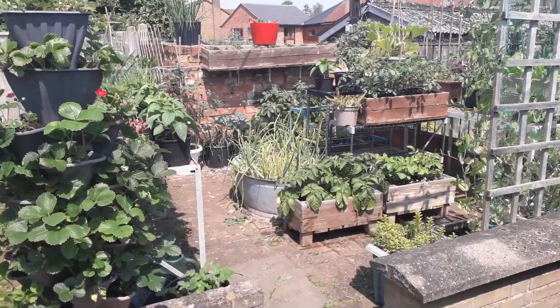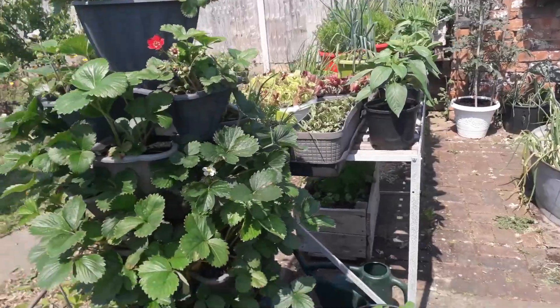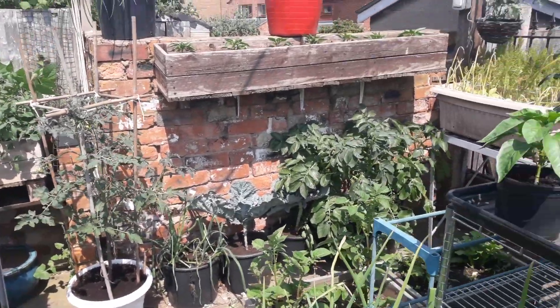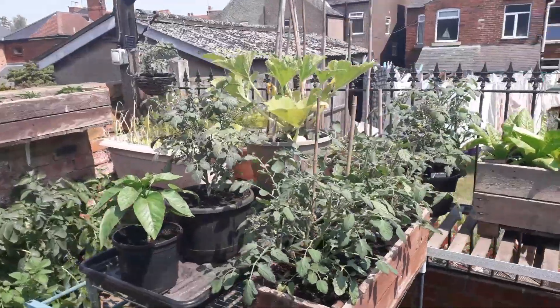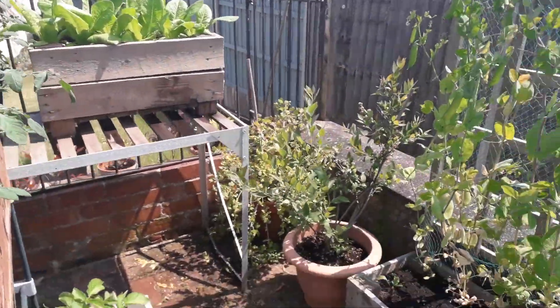We've certainly got that packed out now — loads and loads of things in this 12-foot by 12-foot container garden. That container garden now looks amazing; it's full of different varieties of fruit and vegetables. We will add one or two more bits and bobs to that as we go through the next few weeks.